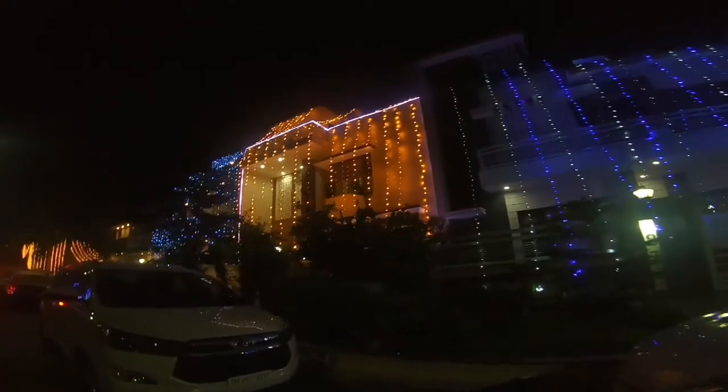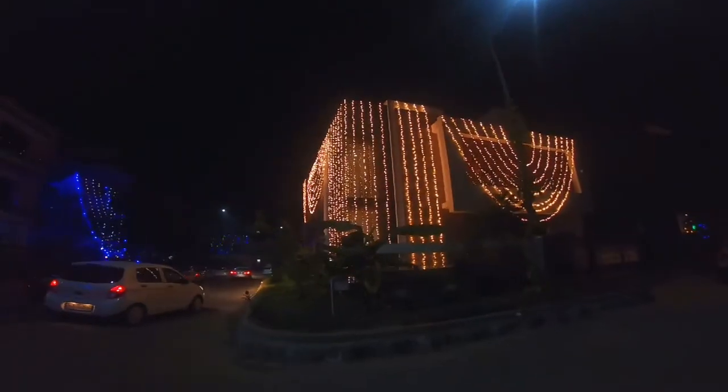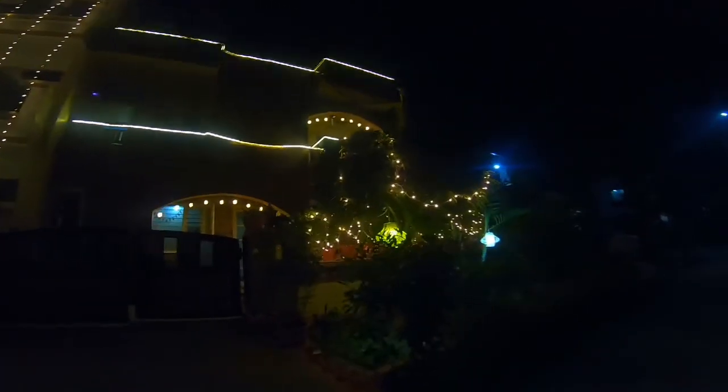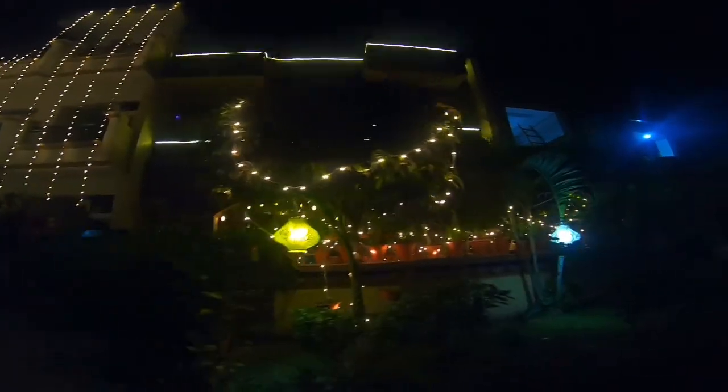Night before Diwali and I'm going to show you all the lit houses around our neighborhood. So let's go. Testing lights is somehow practical during Diwali. Unlike in the Philippines where we start putting up our Christmas lights and Christmas trees at the beginning of September, here it's more like a 5-day celebration.